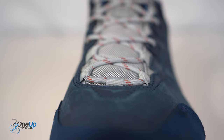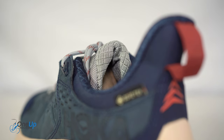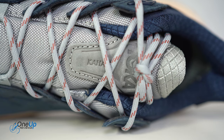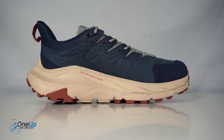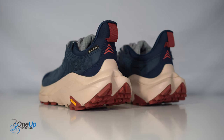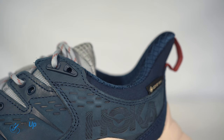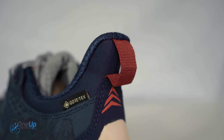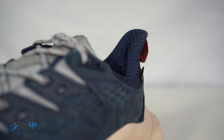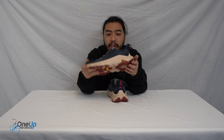Looking at the lacing system, you've got rope laces and a very nicely padded tongue with the Hoka logo. The lateral and medial sides are pretty much the same — nubuck uppers all around. On the heel you can see the Gore-Tex seal of approval right there. The heel also has a lip so you can easily slip your feet in, and there's a pull tab for extra help. The insole is a nice padded insole with the Hoka logo on it, which rounds up the Kaha 2 overview.